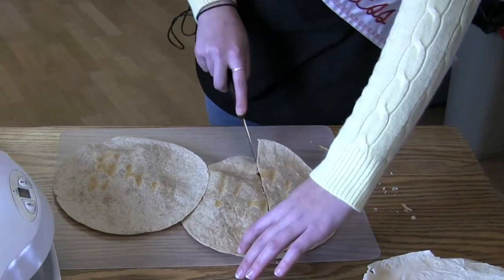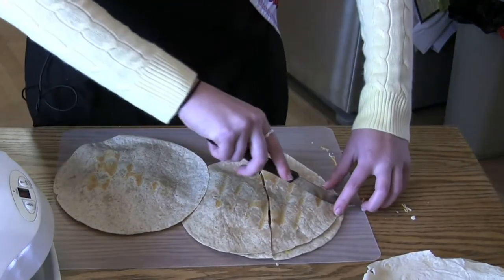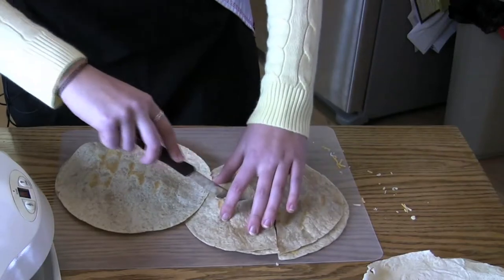You can top these with whatever you want. I like using sour cream and salsa. And it's great for a meal with leftovers, like leftover chicken if you have it.